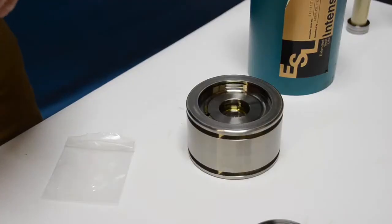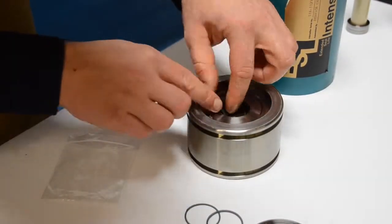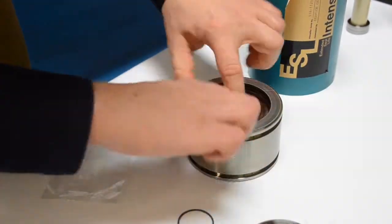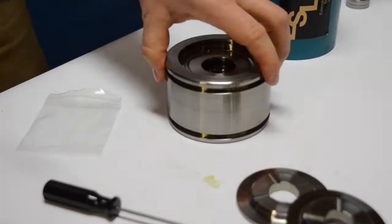For the second side, do the same as the front side: using hydraulic fluid, put in the T-seal, then put the backup ring on the bottom side first and then the top side as shown.